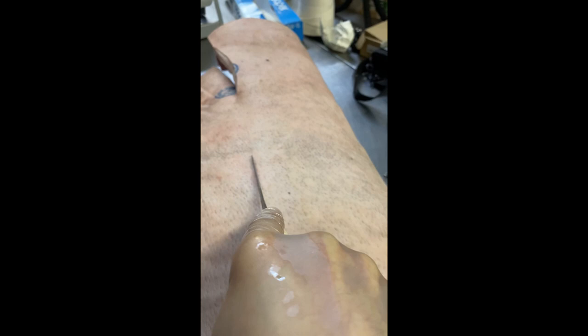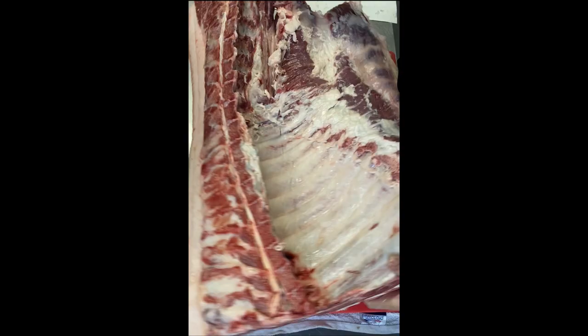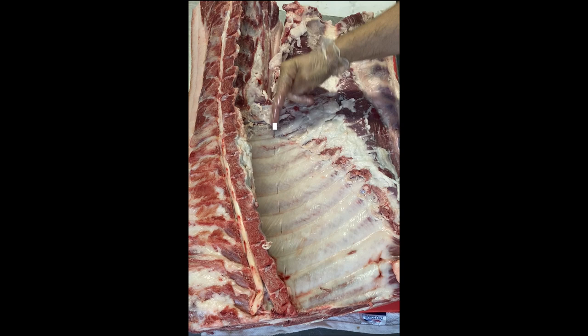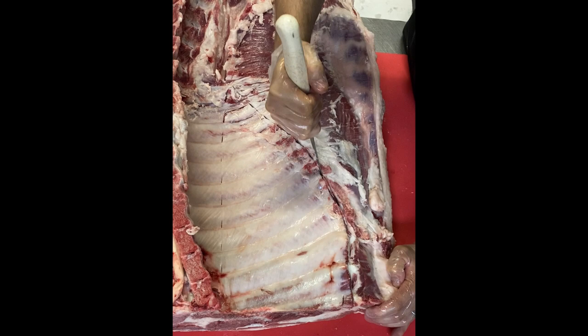I'll cut straight down to the bone and pop my knife in between each rib. After I flip it over again, this is going to act as a marker for when I remove the ribs. Now I'll cut the soft spot between the rib plate and the feather bones, which are more like a hard cartilage. The feather bones are a bit embedded in the belly, so as I remove them, I like to take them out in one piece.